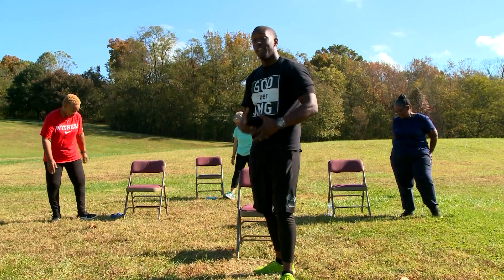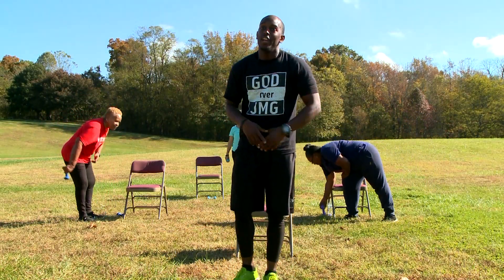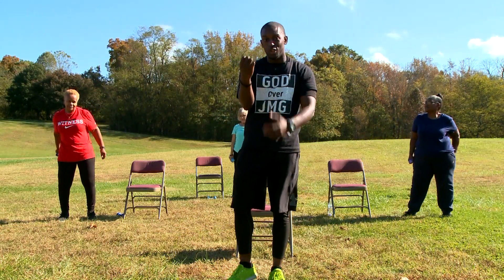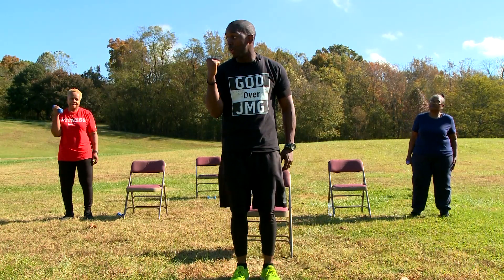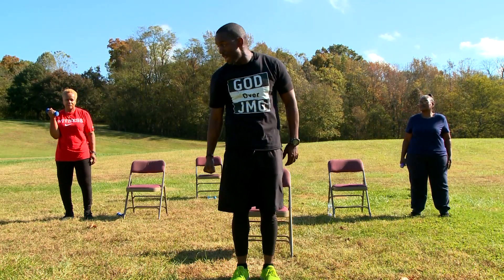Go ahead and grab one weight. If you don't have weights at home, that's perfectly fine. You can go in your cabinet — if you have a can of chicken noodle soup or a can of beets, go ahead and grab that one can and you're good to go. So you take that one hand and we're going to bring it up and do our arm curl. Lift it up, back down.